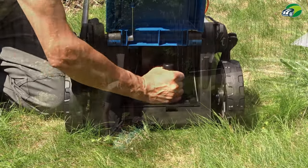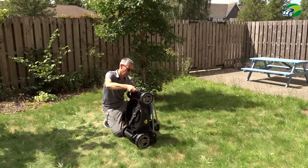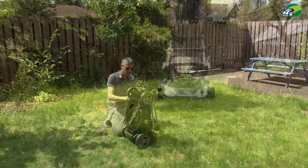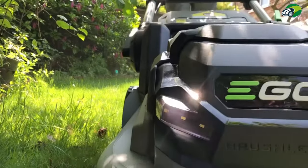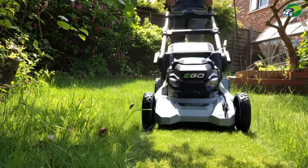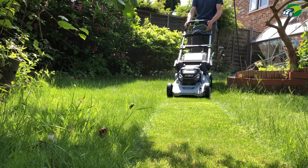So there you have it — that's the easy way to measure your lawn using Google Maps. Remember, it's not just the area of your lawn and the deck size that you need to take into consideration when choosing your next lawnmower. There are many other factors that you need to look into.